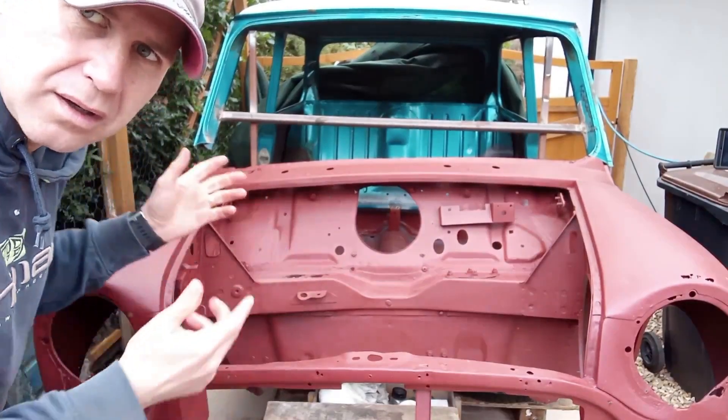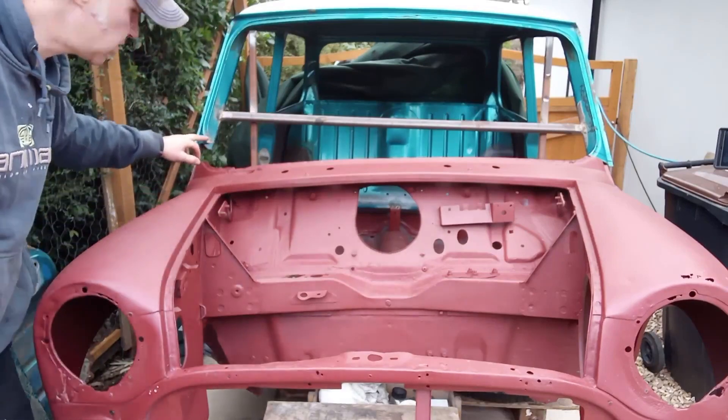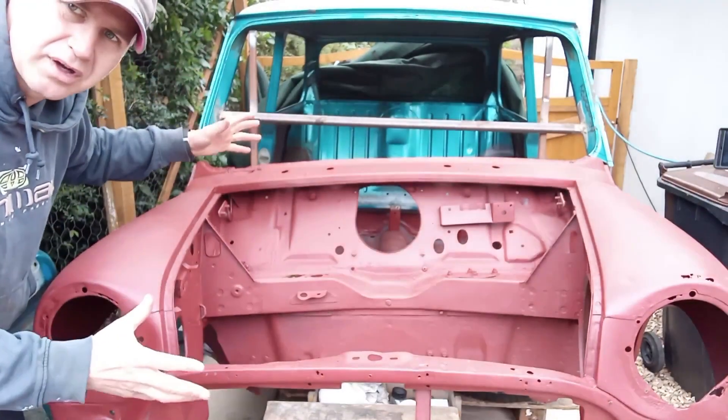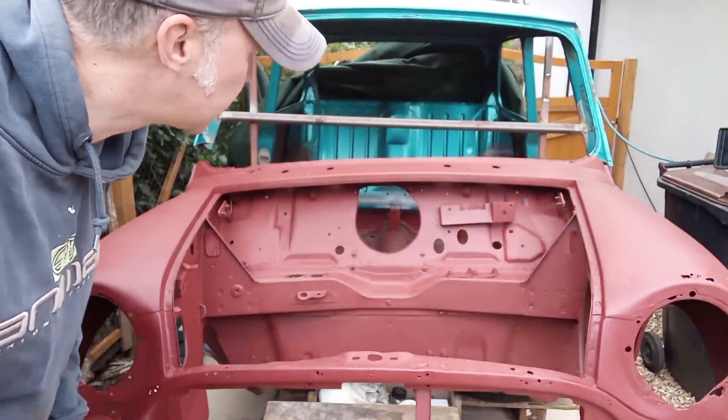So the front end's cut off, new front end is ready to go on. What we've got to do now is cut here and then the same on the other side, get it all lined up nicely, and make sure it's nice and square. Let's see how it goes.